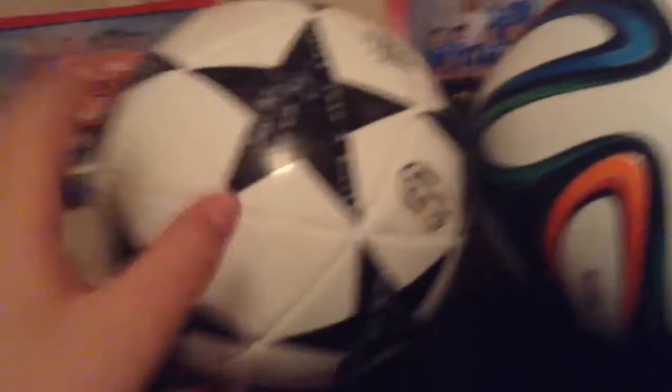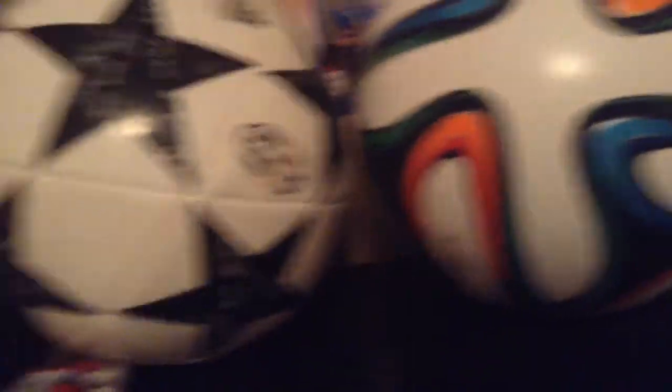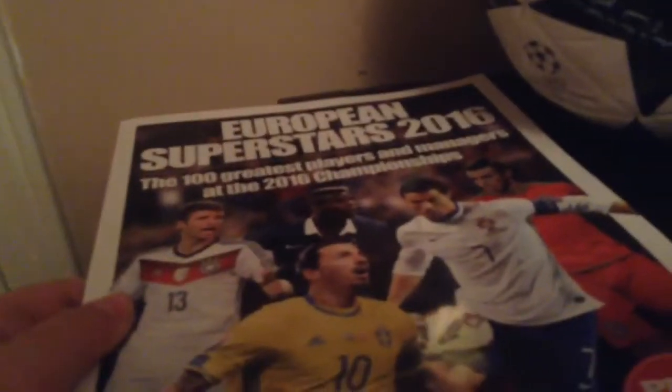These two balls are like most valuable — this Champions League ball and this Bazooka ball. I have another one but it's not on here. And under that is my Euro Cup book with every soccer player that was in the Euro Cup.